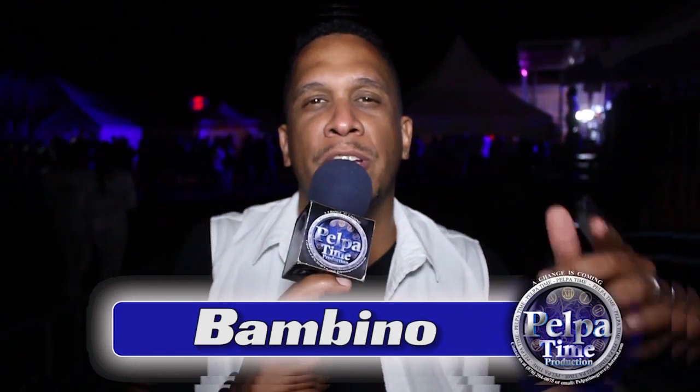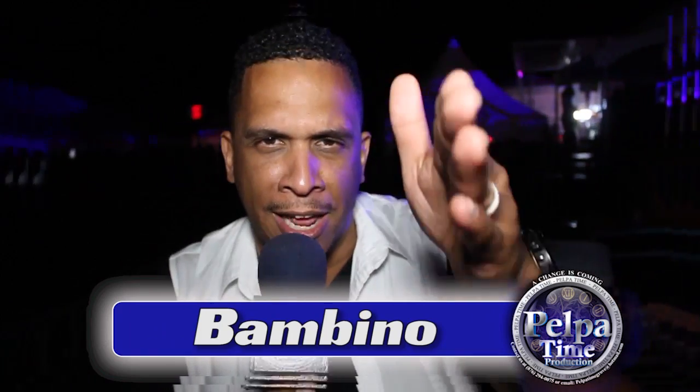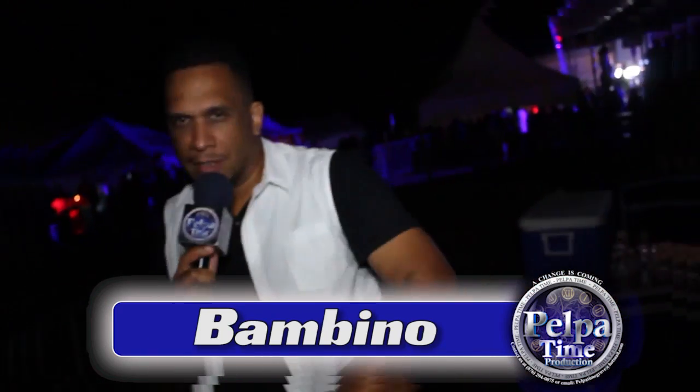Yo, I'm here — Pelpa Time. We cleaned it like Pelpa Time. Right now make sure you reach the TV station and turn your channel to whichever channel. It's Pelpa Time — we're cleaner than ever. I'm not rhyming, it's not a rhyme.